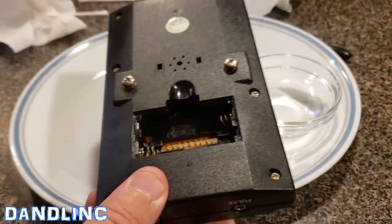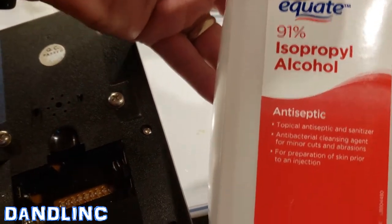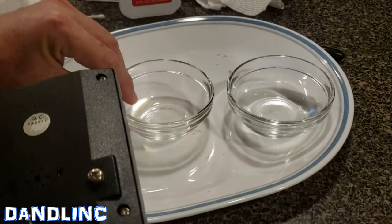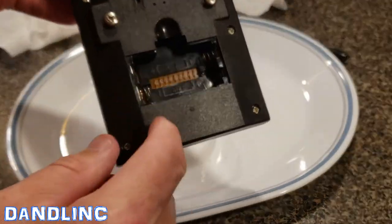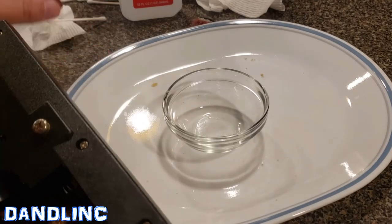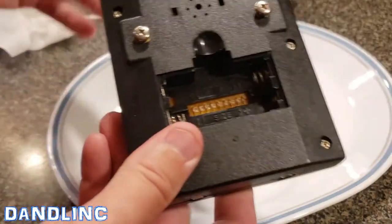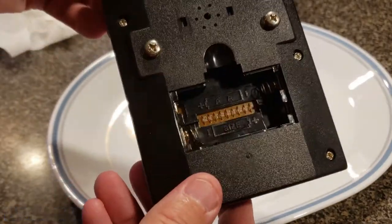Once you're done with that, you'll let this thoroughly dry, and then to make everything nice and tidy we're going to use the same method with the isopropyl alcohol. I'll pour it into another one of these little containers and using a q-tip I'll clean the area. The isopropyl alcohol will clean any final residue off and it will evaporate completely, getting rid of any other debris in there.